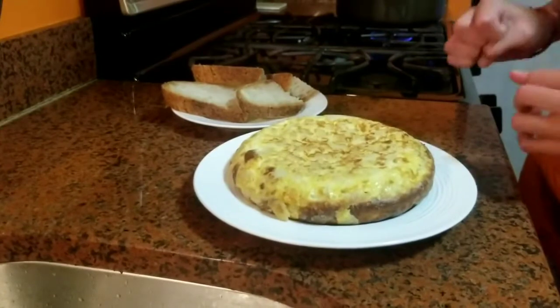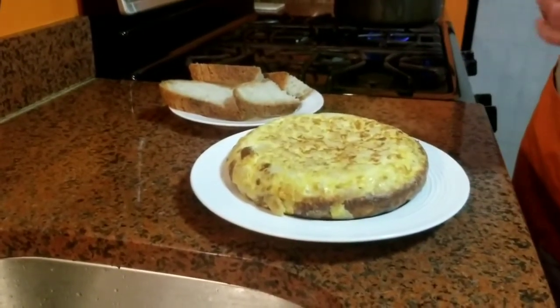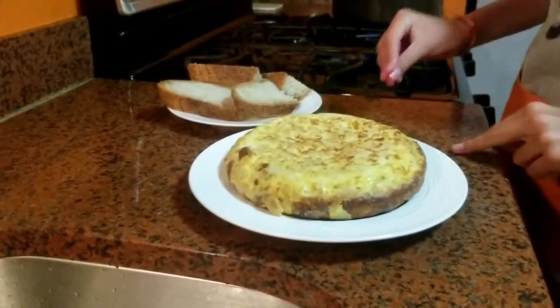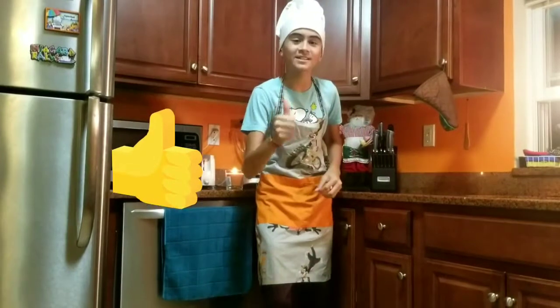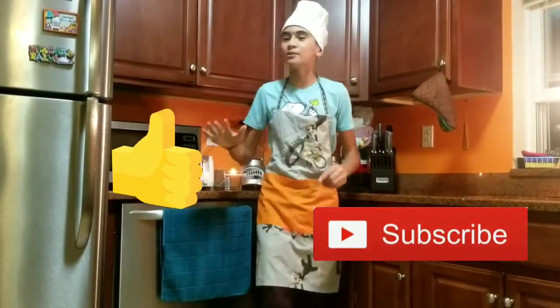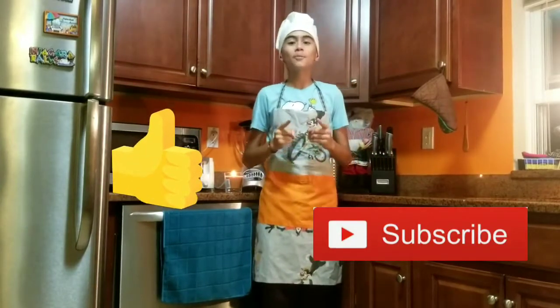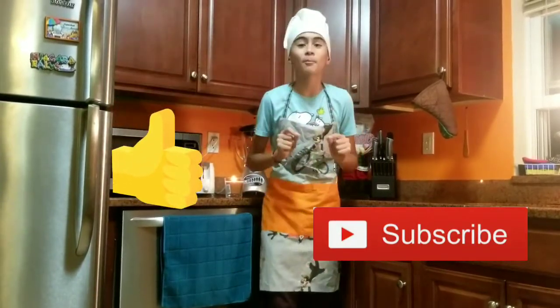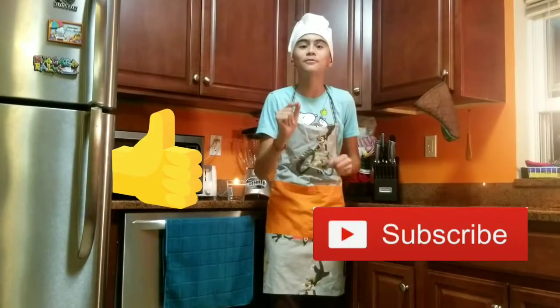Esta es la tortilla española. La tortilla española siempre se acompaña con un poco de pan. This is the Spanish Omelette. It is very delicious and it is always served with bread. Muchas gracias chicos. Espero que te ha gustado esta deliciosa tortilla española. Si te gustó no se te olvide de darle un fuerte like a este vídeo y suscríbete a mi canal para que no pierdas ningún vídeo. Thank you guys so much for watching. I hope you like this delicious Spanish Omelette. If you like this, please give this a big like and subscribe to my channel so you don't miss out on any new videos. Thank you.